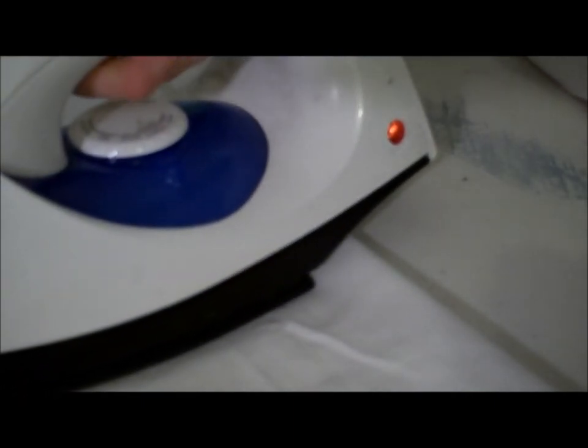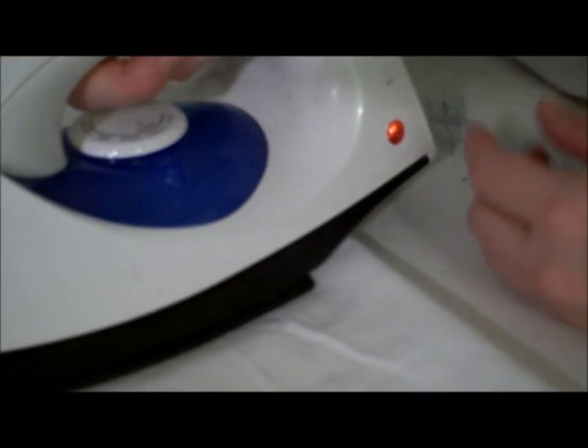A little more water. Now, pressing involves putting the iron on the fabric and letting it rest there. You can see I am moving the iron across the fabric, but I'm lifting it up and setting it down in a new place.